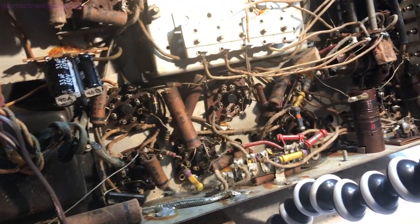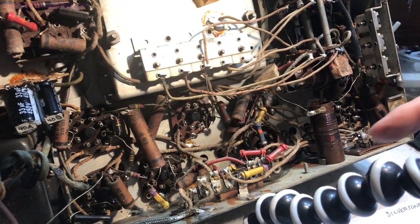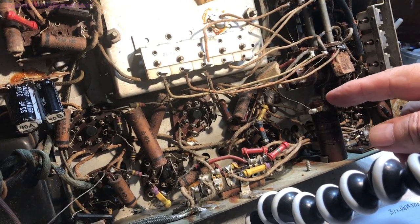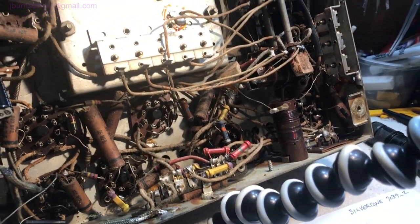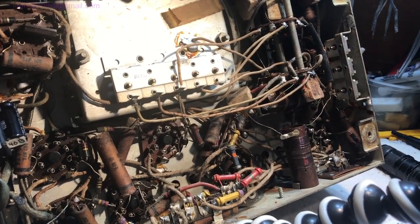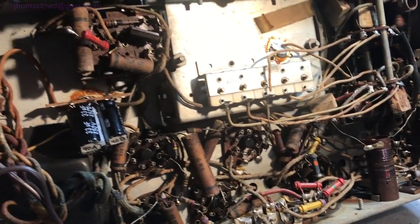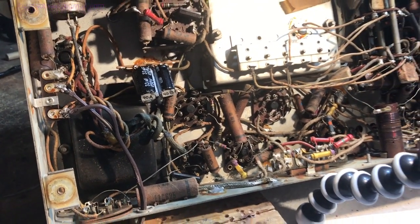Now that we've got that done, I've done a preliminary check on the power transformer and the two IFs and they're okay. I also did a preliminary check on this antenna coil — it's still intact. We'll test the oscillator coil in a bit.